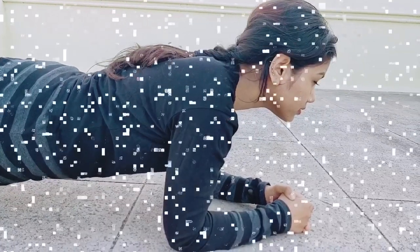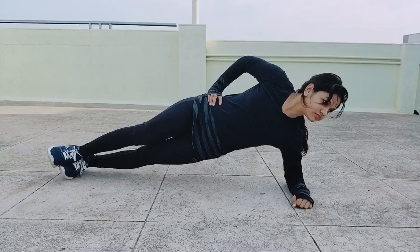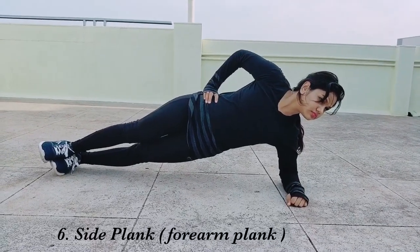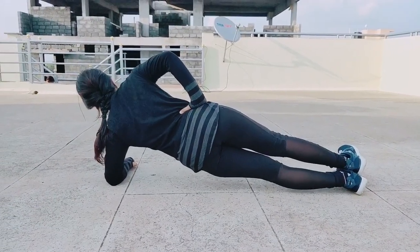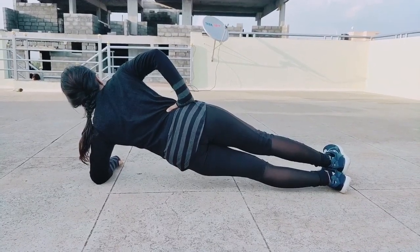There are variations for the side plank. Let's start with the forearm plank. This variation is one of the most common ways to perform a plank and is slightly easier than holding the body up with just the hands. Place the forearms on the ground with the elbows aligned below the shoulders and arms parallel to the body at about shoulder width distance. If flat palms bother your wrist, clasp your hands together.